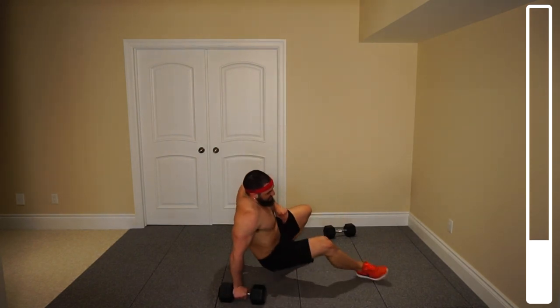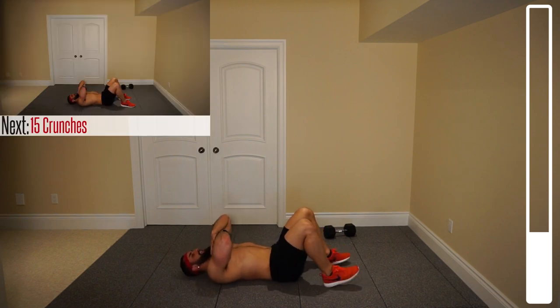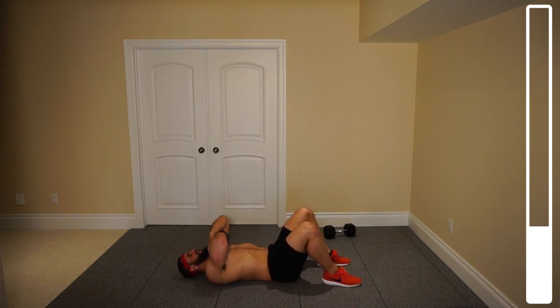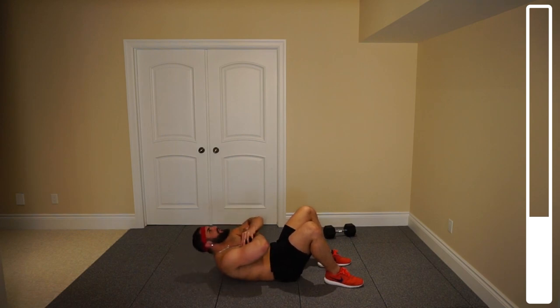Now we're going to get some crunches with just a single dumbbell. Get on the deck here — we've got 15. Placing this just on the chest, lifting so we can get the shoulder blades off the ground, coming right back down. Make sure that chin is not tucked into the chest — you want a decent distance from the chest. Ready and go. Try to squeeze at the top, and the goal is to bring your head towards the ceiling. Really squeezing with that core, always making sure we're breathing. Getting those shoulder blades up off the ground. Last one. And perfect.